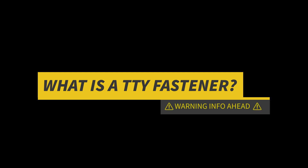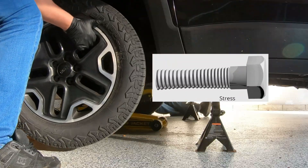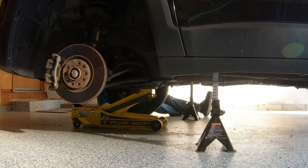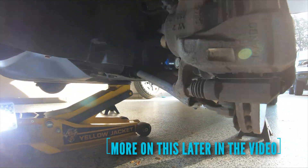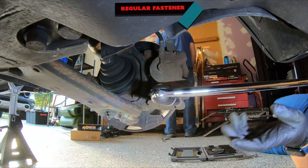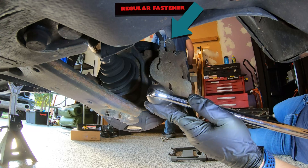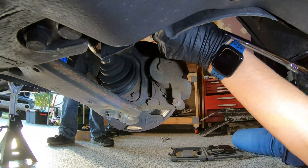So what exactly is a torque-to-yield fastener? A torque-to-yield fastener is a fastener that actually stretches to keep the clamping force on the joint. Unlike conventional bolts, torque-to-yield bolts are tightened beyond their elastic limit to the yield point. The automotive industry is designing more connections this way because it applies more consistent clamping force over a longer period of time.